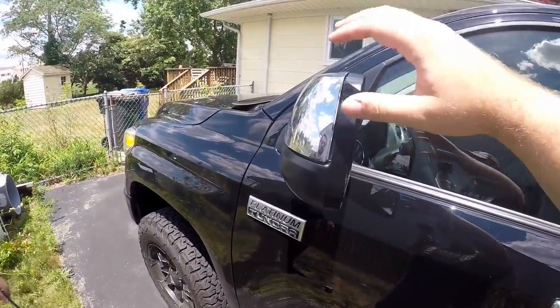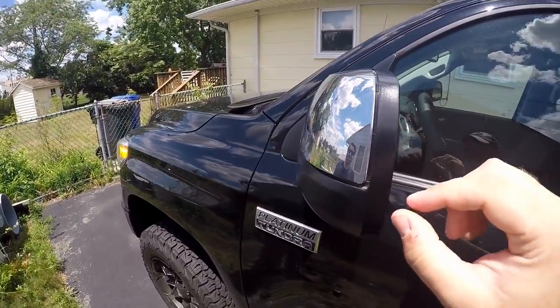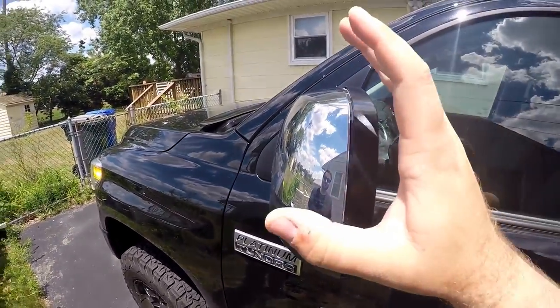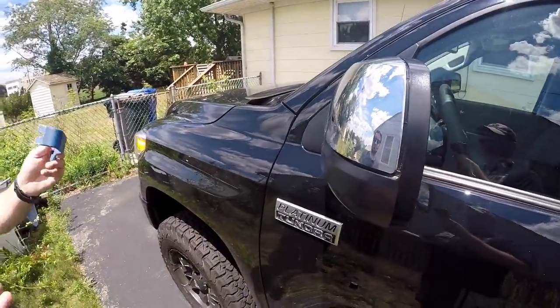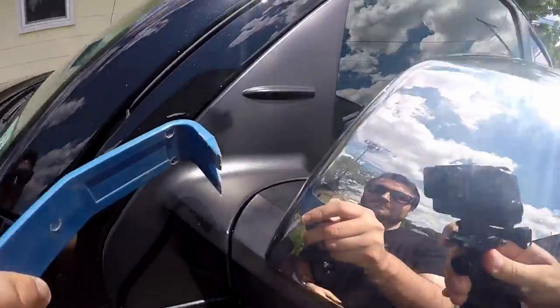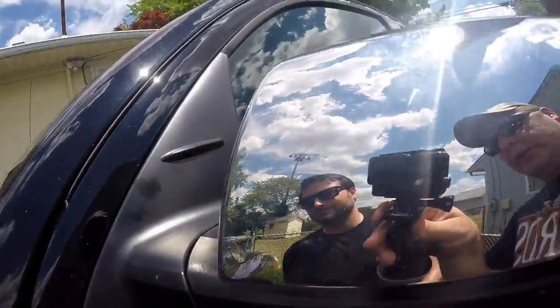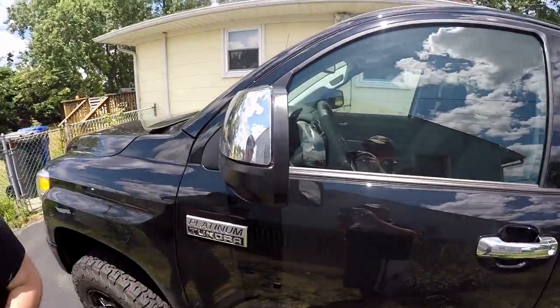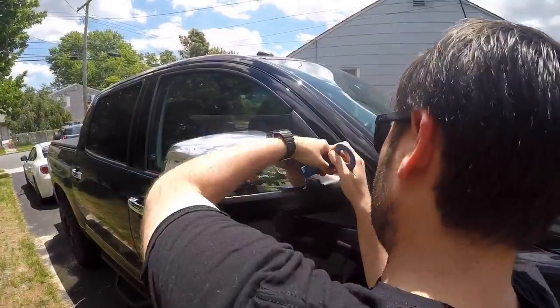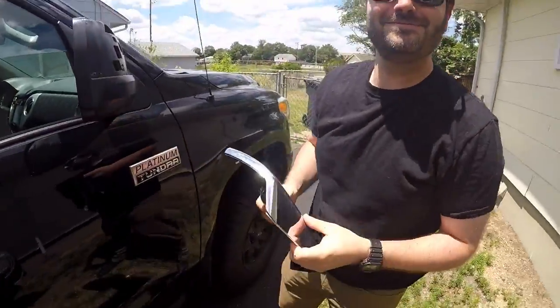So we just popped off the driver side — we didn't get it filmed because we planned on getting started like I saw in other videos and working our way around, but it literally just popped off. Derek started on one end and it just popped right out. So we'll film the whole passenger side and show that one.